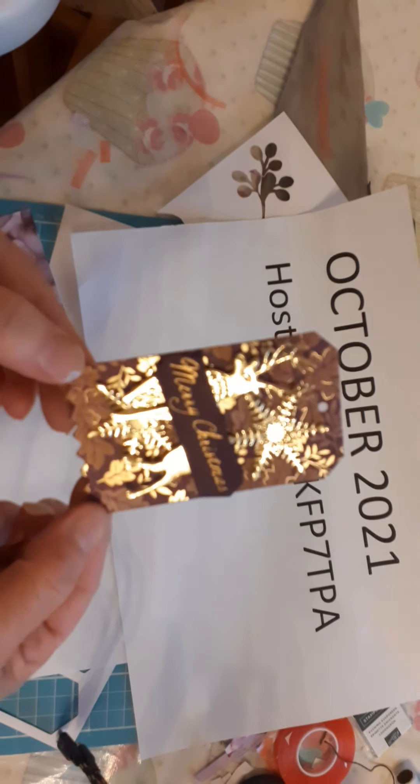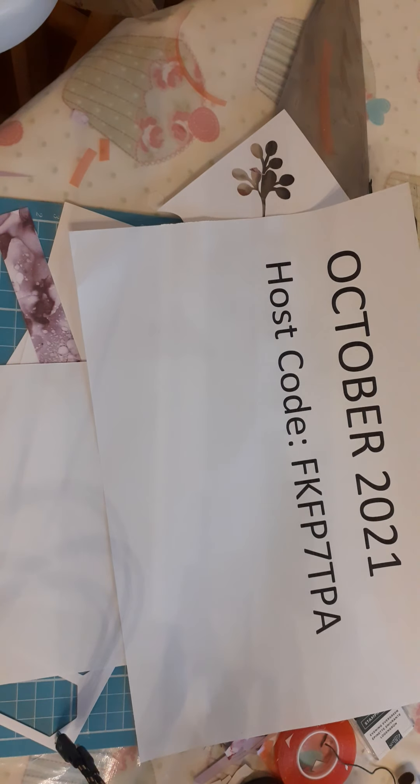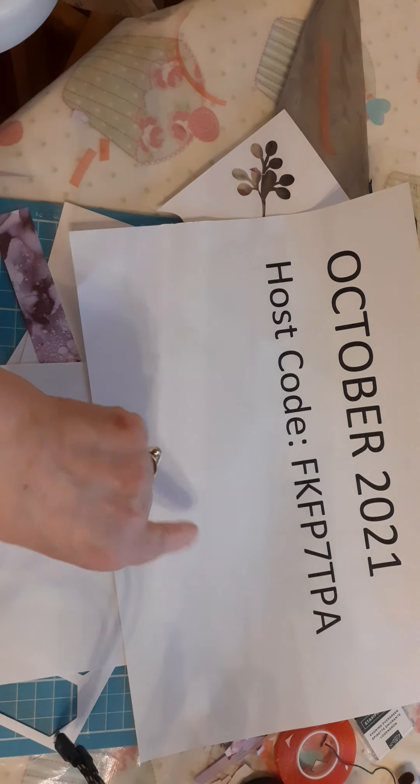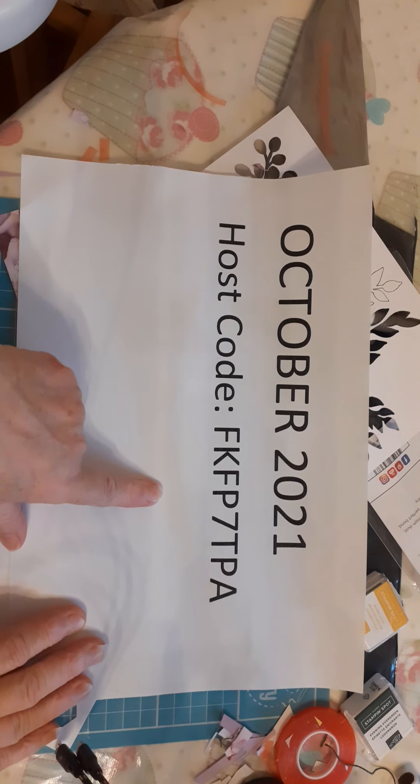Depending on how much you spend, you will also get a product from Stamping Up — the greater the value, the more money you spend. So that's what the gold tag looks like. I keep forgetting to put the ribbon in. I'll just leave that for a second so you can take note of that — write it down or take a screenshot.